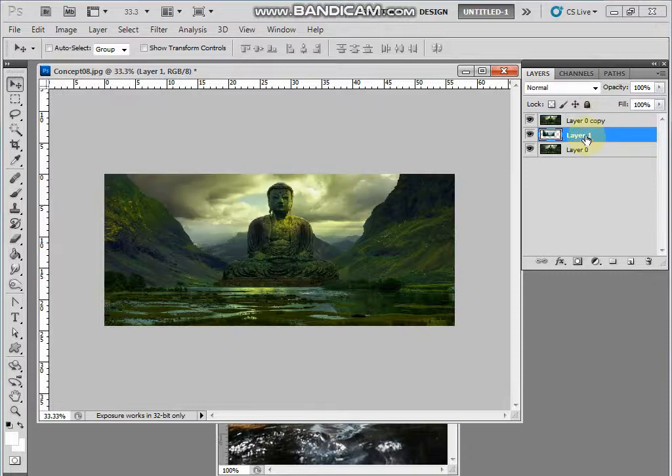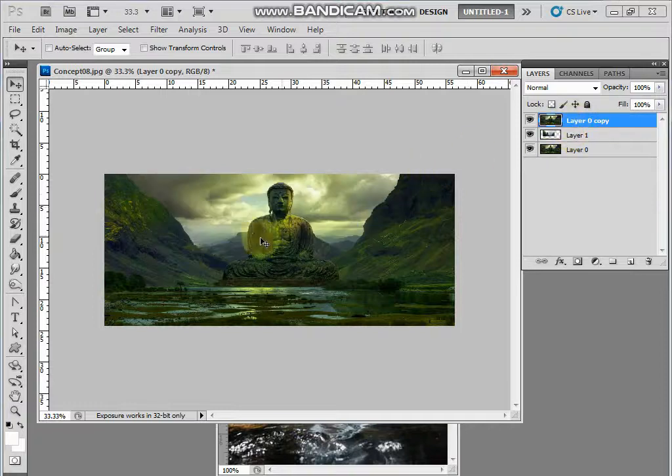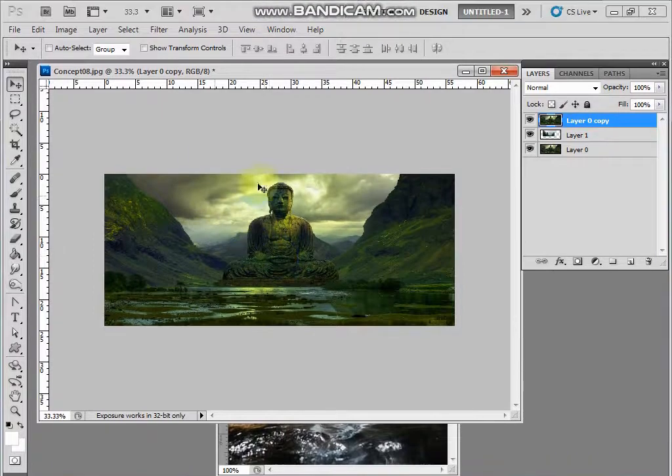So layer, layer on the center option on the layer on the center. First copy layer. Layer layer on the layer, other in the. BGA changes the, so the layer.